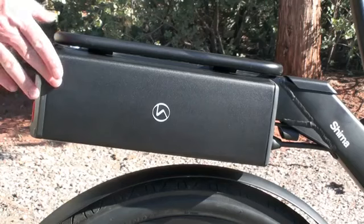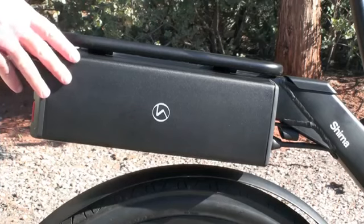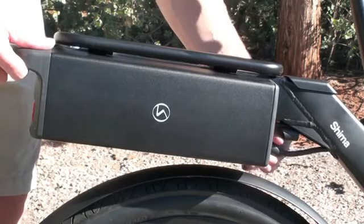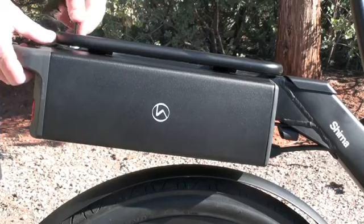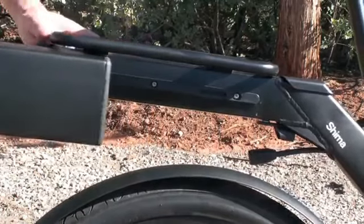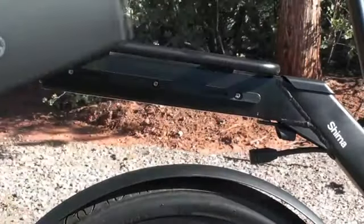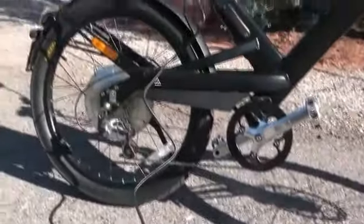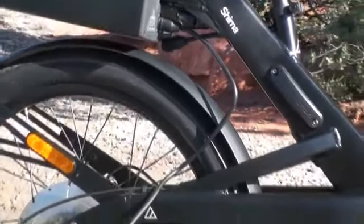This is the 36 volt, 13.2 amp hour lithium ion battery pack on the Shima. You can actually upgrade to a 36 volt, 17.5 amp hour pack if you want more range. To remove this pack, you basically come around here and unplug the cable. The cable is actually magnetized, so it's pretty easy to install or remove. Then on the top of the rack, just unlock the top and slide the battery pack off the frame. You can charge this on or off the bike. The charger plugs into any normal wall outlet and right into the back of the battery pack, and it takes about five to six hours to charge up the pack.